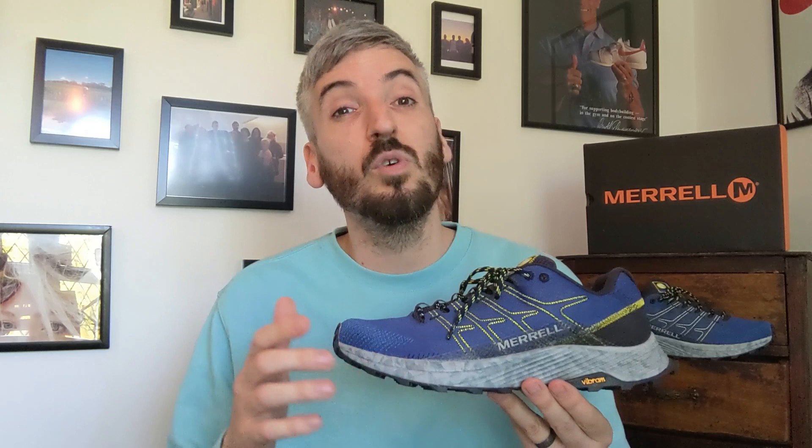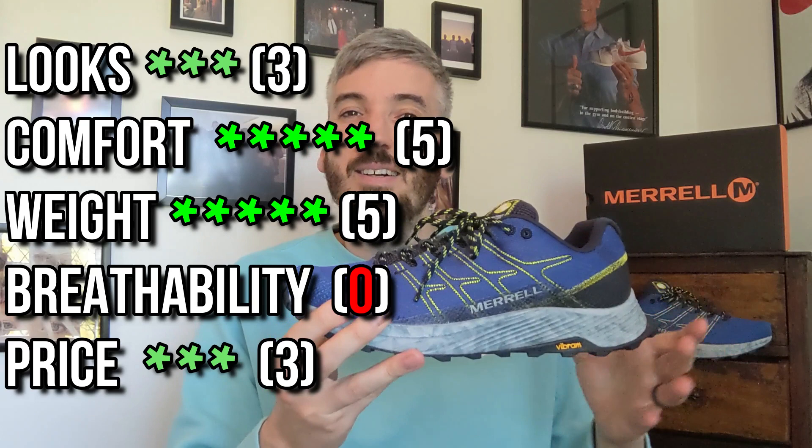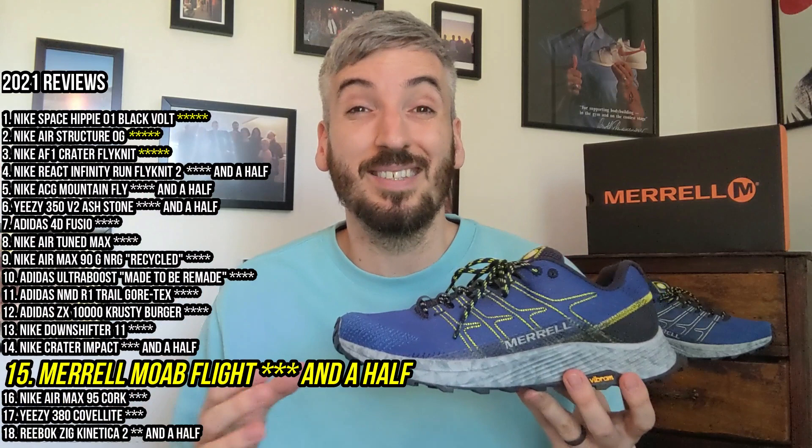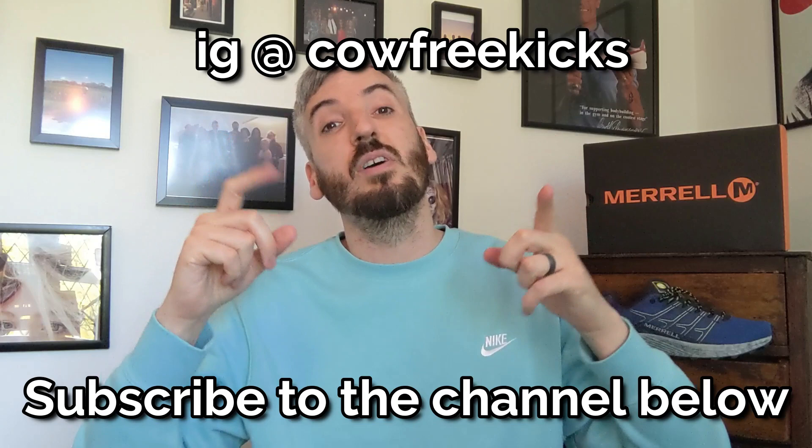These cost me £110, and I don't think that price is too bad considering what you're getting — an incredibly comfortable trail running shoe that looks all right. That brings me to my overall score: just above average, three and a half stars. Unfortunately they look a little bit stubby, they're a bit too low-cut in the heel area, and they got a big fat zero for breathability which brings the rest of the scores right down. If you agree or disagree, please leave a comment below, subscribe if you haven't, and follow me on Instagram. Thanks so much for watching — see you again soon, bye!